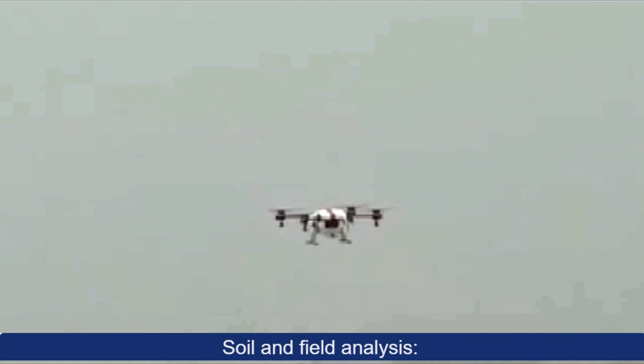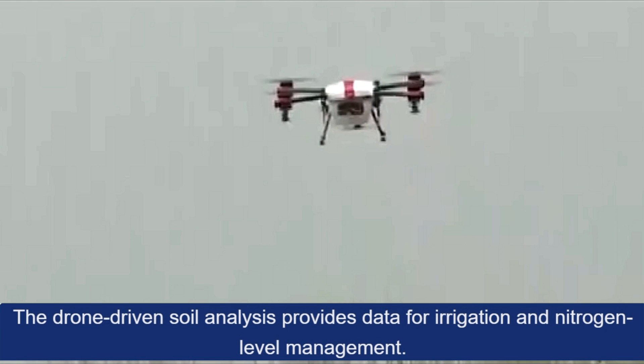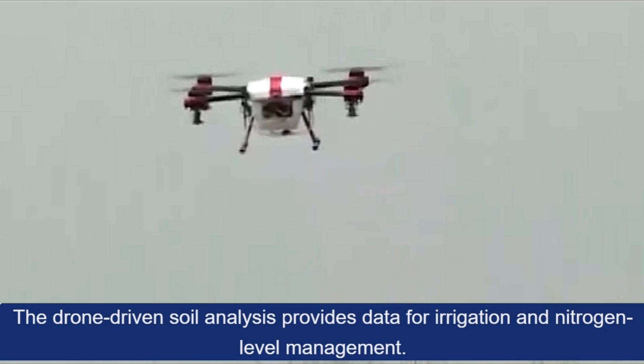Soil and Field Analysis: They produce precise 3D maps for early soil analysis, useful in planning seed planting patterns. The drone-driven soil analysis provides data for irrigation and nitrogen level management.